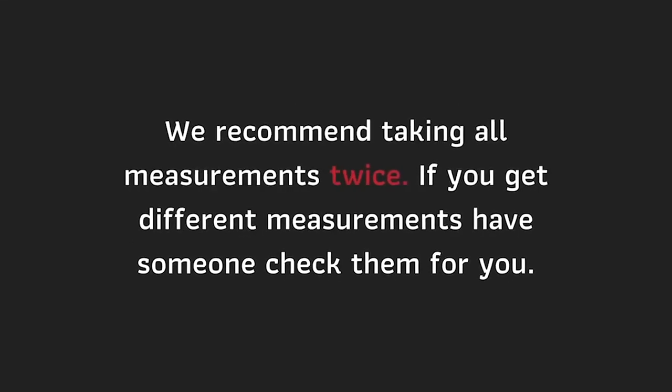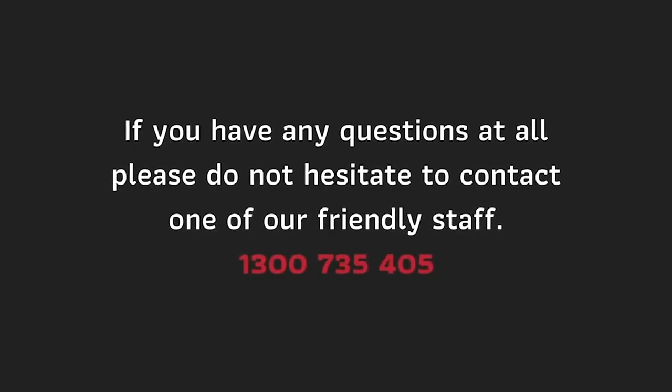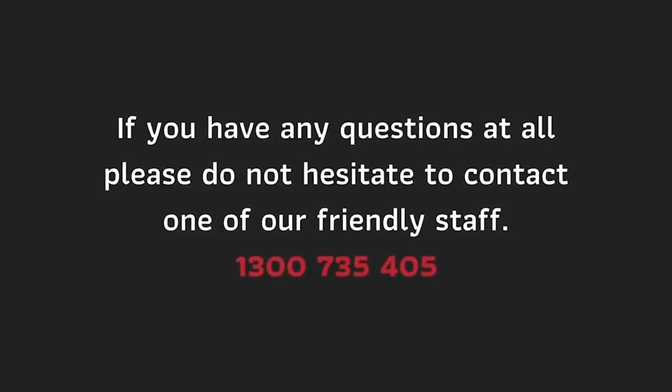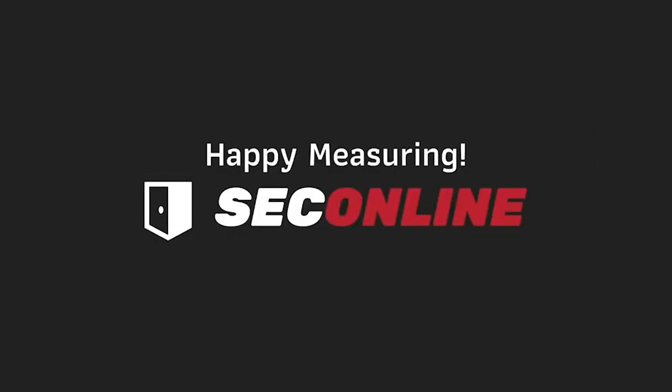We recommend taking all measurements twice. If you get different measurements, have someone check them for you. If you have any questions at all, please don't hesitate to contact one of our friendly staff.